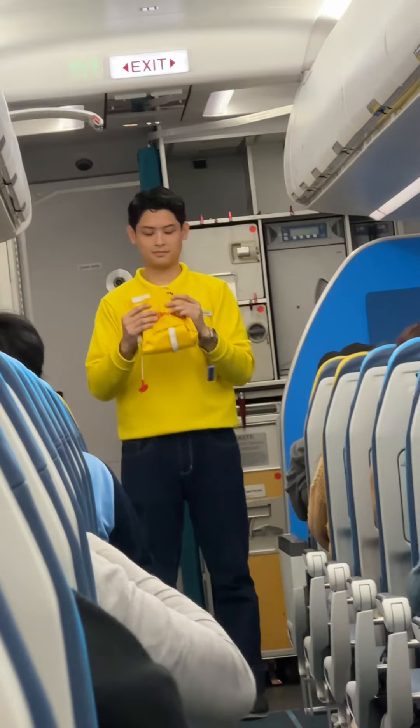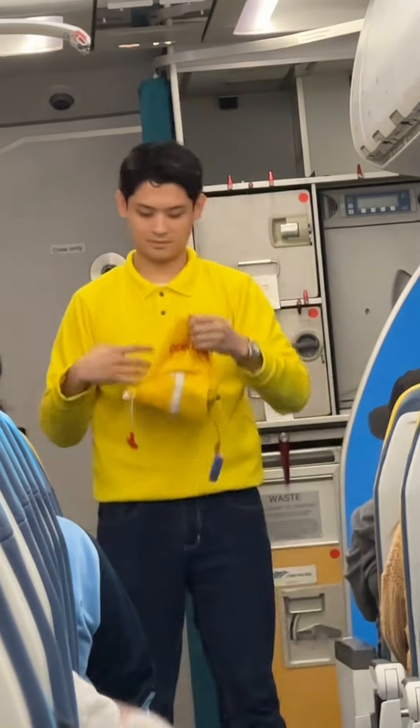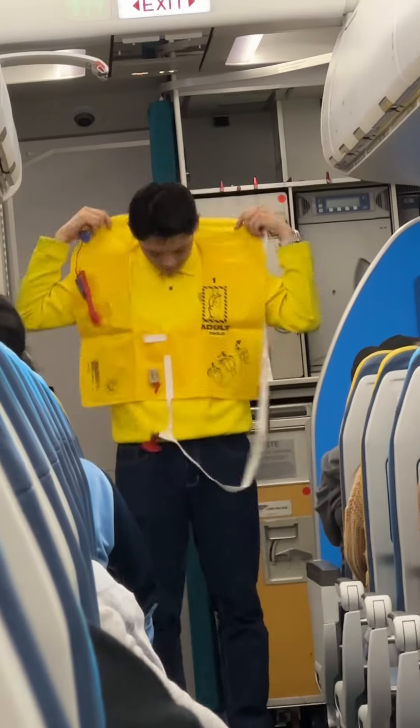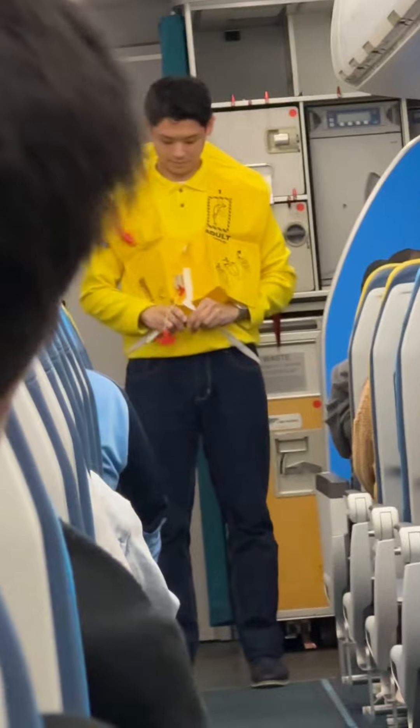In case of a water landing, your life vest is found under your seat. Remove sharp objects from your body. To don the vest, slip it over the head, take the tape around the waist, and push the end into the buckle. Pull the tape to tighten.